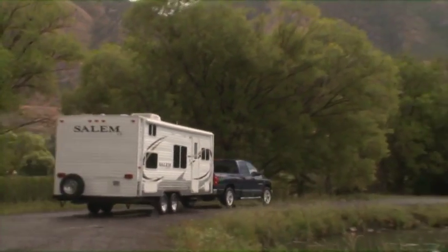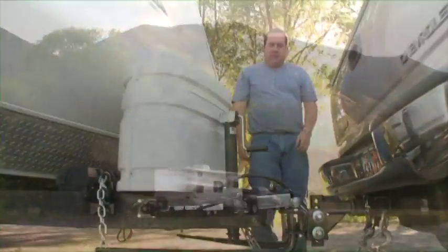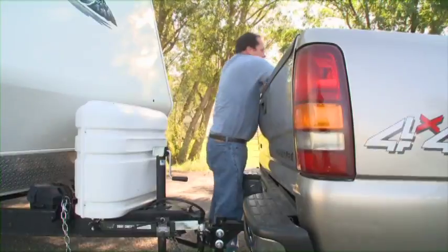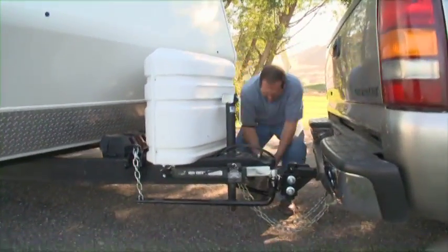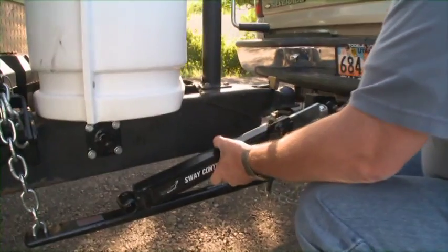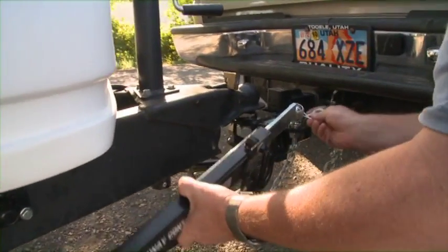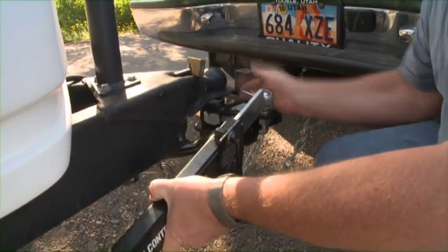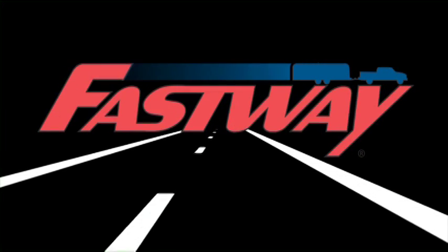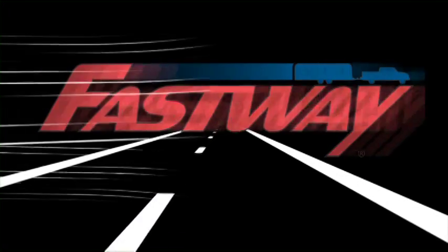Do you tow a trailer? If so, then you've probably experienced the hassles of a broken or frayed breakaway cable, a stack of wood blocks under your tongue jack, consistently messing with an add-on sway bar, or a wheel chalk that is less than ideal. You need the new Fastway trailer products.